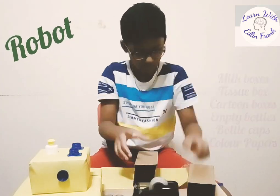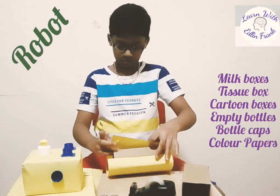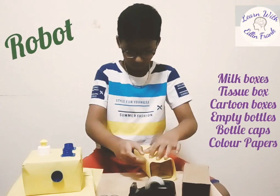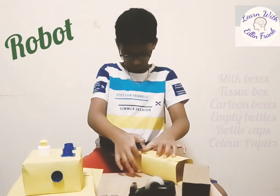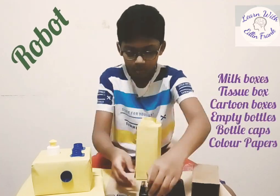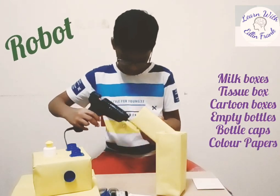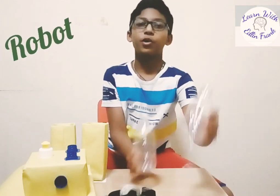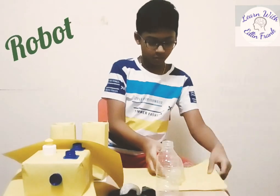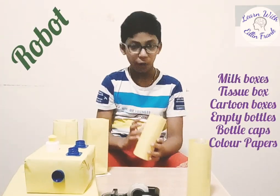Now it's time to make the legs. Now let's make the hands with the water bottles. Now let's attach all of it to the body.